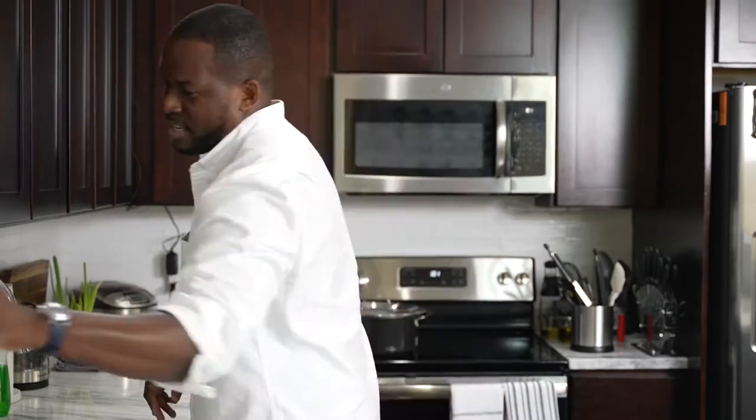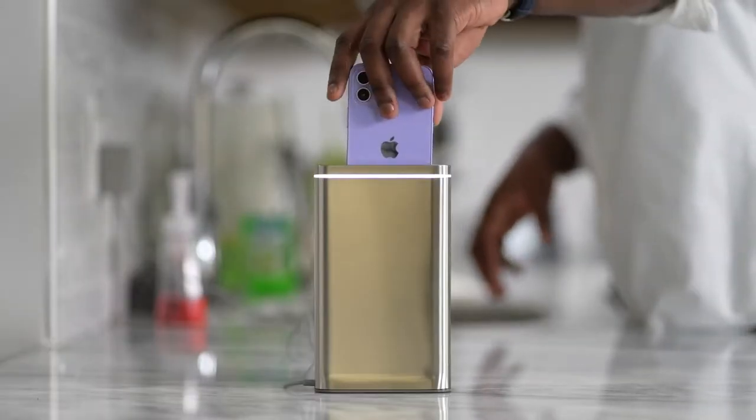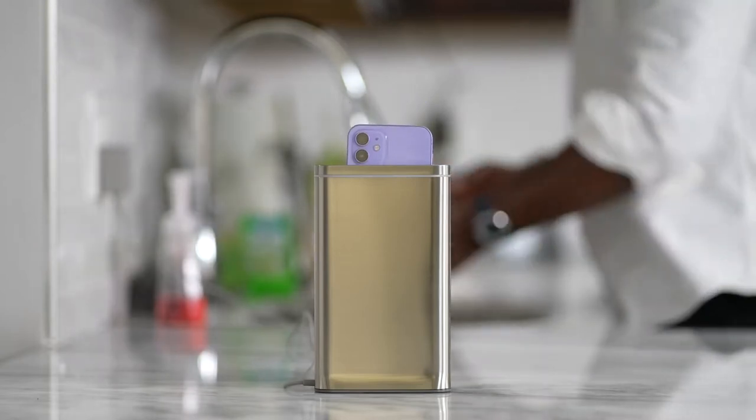I didn't actually magically turn my iPhone 12 from black to purple. What I actually did was use something called the Clean Station from Simple Human. Simply put your iPhone or any of your smartphones in, and it takes 30 seconds to UV clean it, which is absolutely awesome.